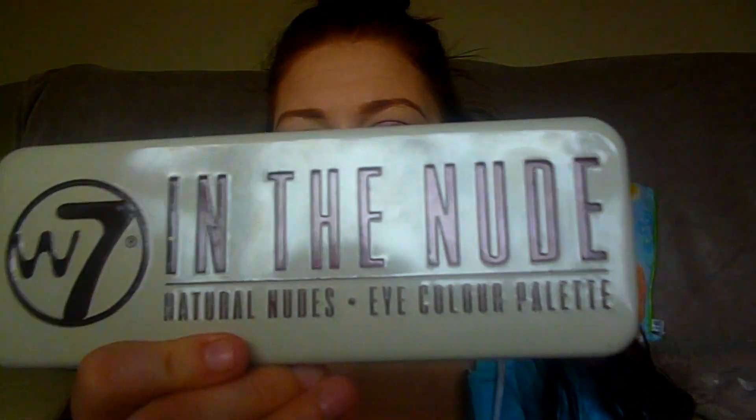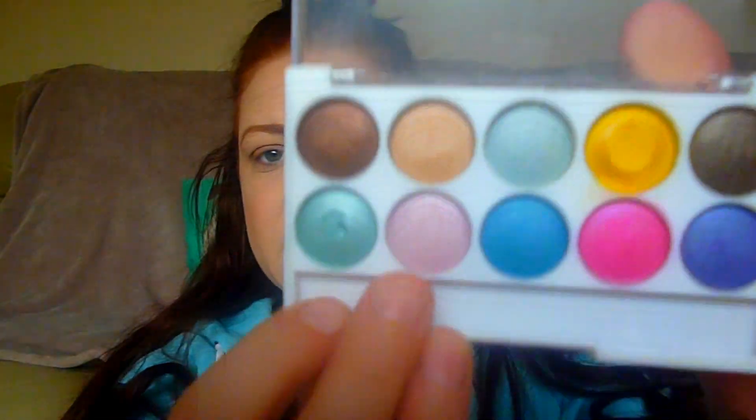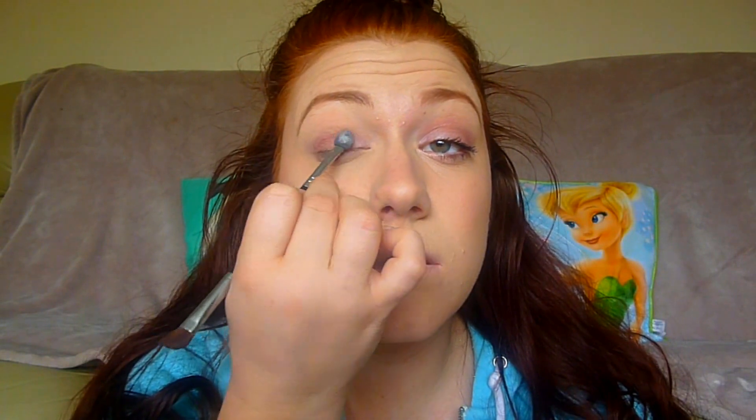I've already done one of my eyes, otherwise this video would probably take about four hours. So let's get started with the eyes. I'm taking the W7 Nude Palette and using the shade called Copper Pot. With an angled brush I'm going to pop that all over the eyelid — not winged out, just all over, focusing on the outer corner and dragging that colour to the inner corner. Then I'm taking a light pink and using a sponge brush to apply it to the inner corner, blending it into the darker shade.